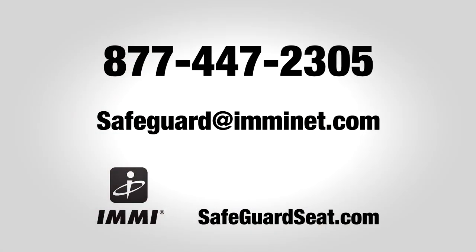Thank you for taking the time to watch this video today. As you can see, Safeguard Star is the easiest restraint system to install and use, and it's the only child passenger seat made exclusively for school buses. If you have any questions or comments, please don't hesitate to contact us at the number or email on your screen.